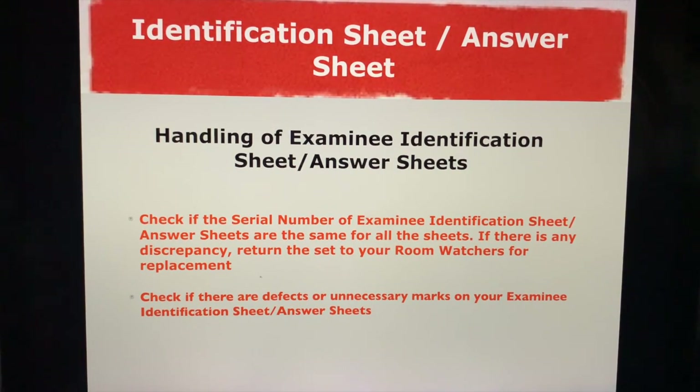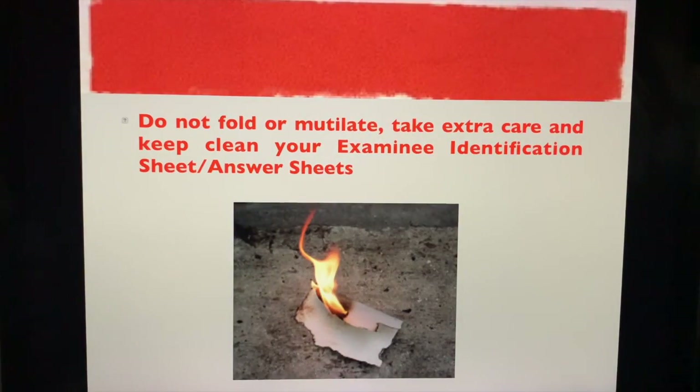Check if there are any defects or unnecessary marks on your examination sheet and your identification sheet, and make sure the proctors know about this before the start of the exam. Do not fold or mutilate your examination identification sheet and your answer sheets. Make sure you take extra care and keep them clean.